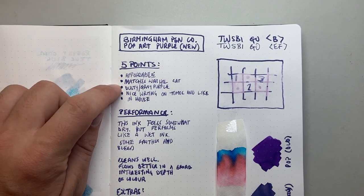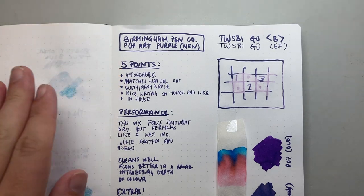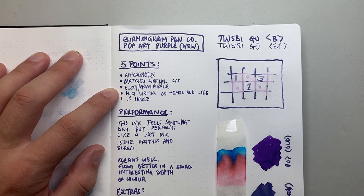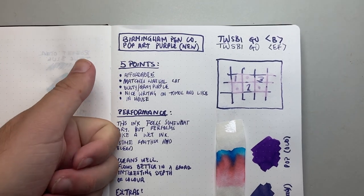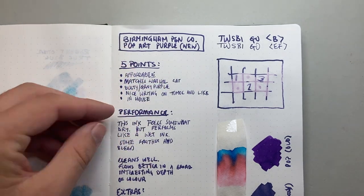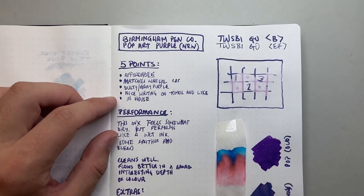I've called this a dusty grey-purple because there are some beautiful undertones. While it does stay purple, there are a lot of purple inks that end up turning a little bit grey, and this is one of those — it's got some nice grey undertones. The fourth point is that it's nice for writing on Tomo River and similar papers, like 90 gram Clairefontaine, Graffalo, and Midori paper that are quite ink-resistant. It writes really nicely on those super smooth papers.